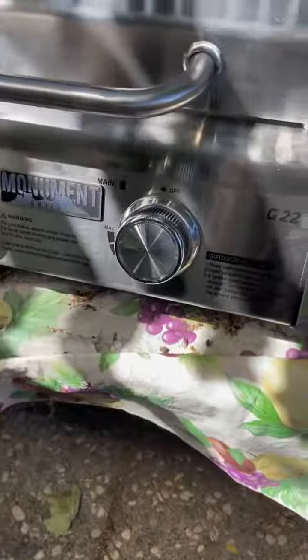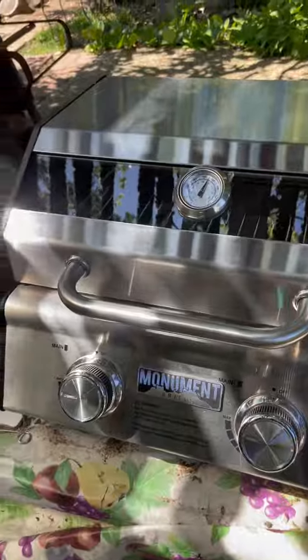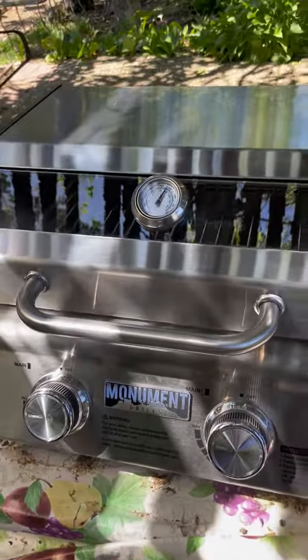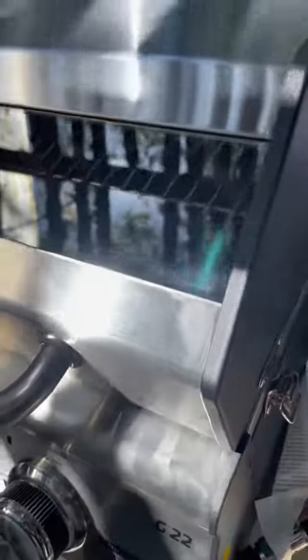It's the G22. Haven't cooked on it yet, but when I do I will upload a video. So far it's looking pretty good. It's got clamps on the side, so when you carry it I assume you can carry it by the handle.